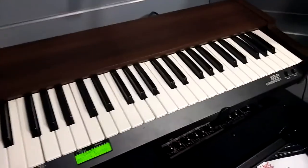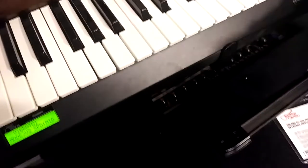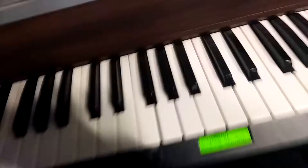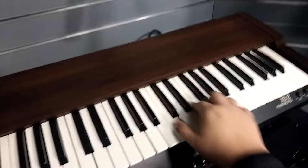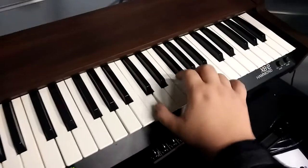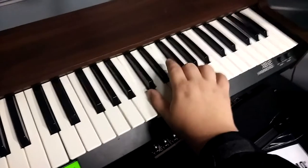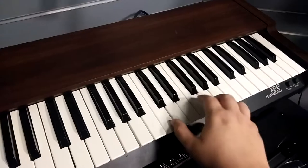Now, one thing about organs — this particular organ — let me turn it up so y'all can hear it. So when you go to push a note, I'll show you. This is the percussion. Now, if you want to play the percussion, the notes have to be detached. But if you play notes together, you don't get that detached percussive sound.